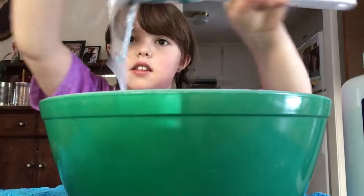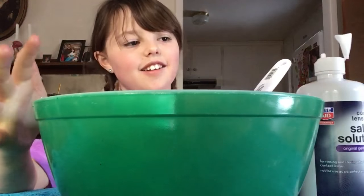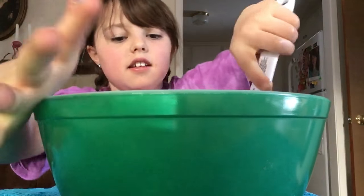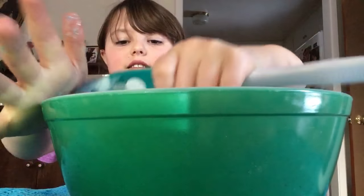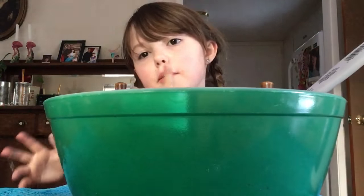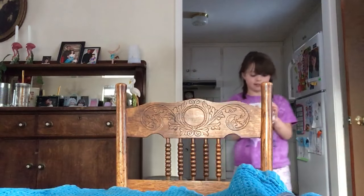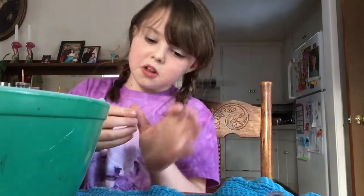It's like getting stretchy and getting sticky. The bowl is almost over. I'm going to get a napkin. I'm going to put saline solution on my hands to help with the stickiness.